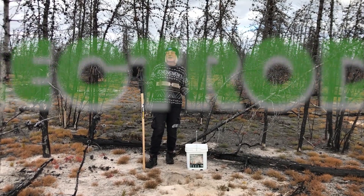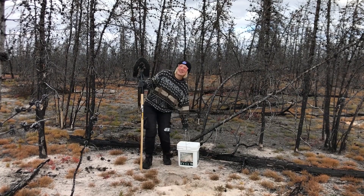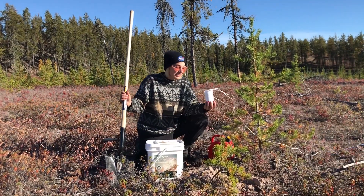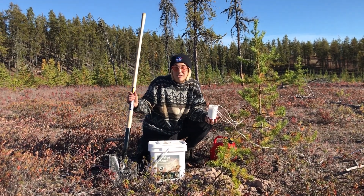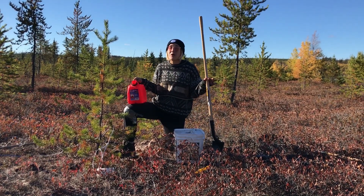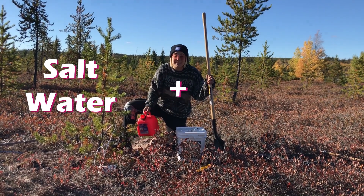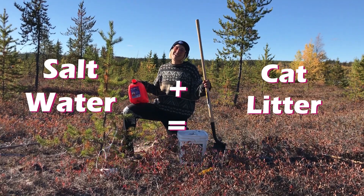Electrode holes are also tricky, but for different reasons. You're probably wondering why we have cat litter. Believe it or not, we didn't bring Captain Cuddles into the field. Here's the inside scoop: these electrodes will measure the electrical properties of the Earth, but sometimes the ground around them is too resistive to measure a signal — we need to make sure it's totally conductive. To do this, we pour salt water into super absorbent cat litter, thus creating a mud through which the Earth signal is easily transmitted.